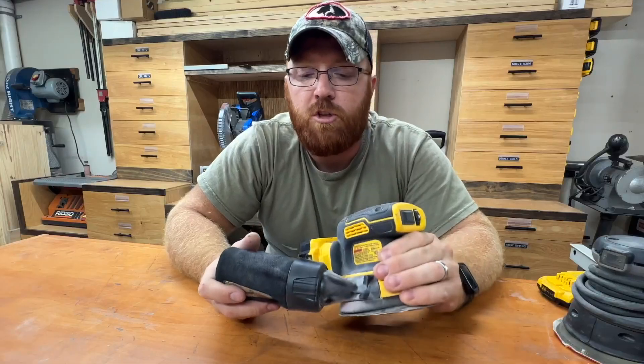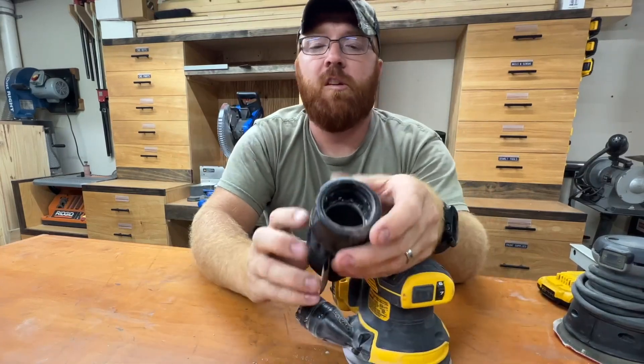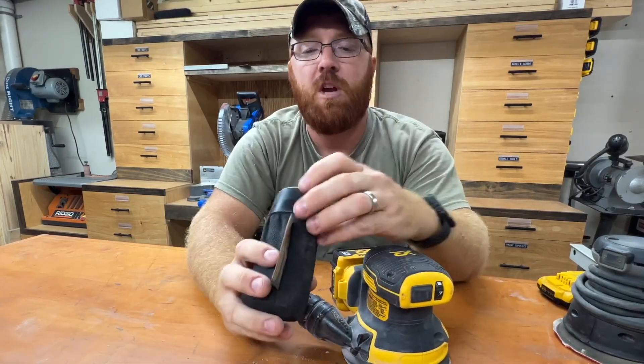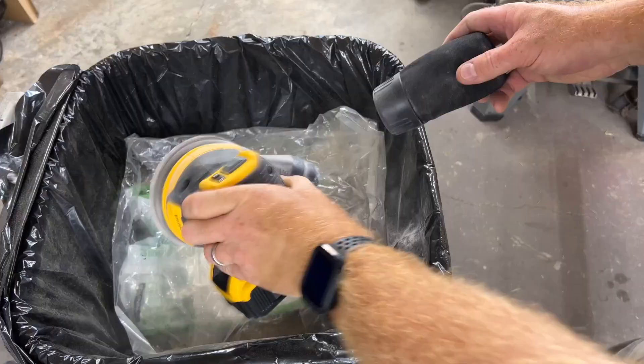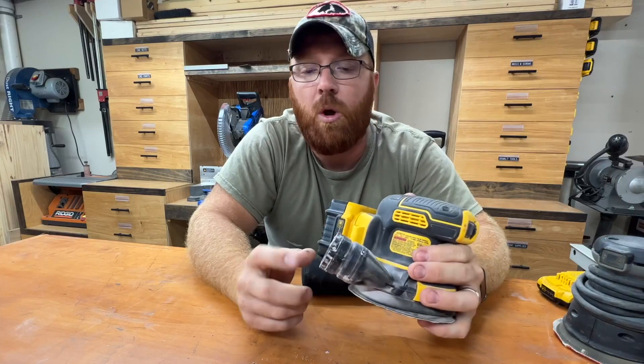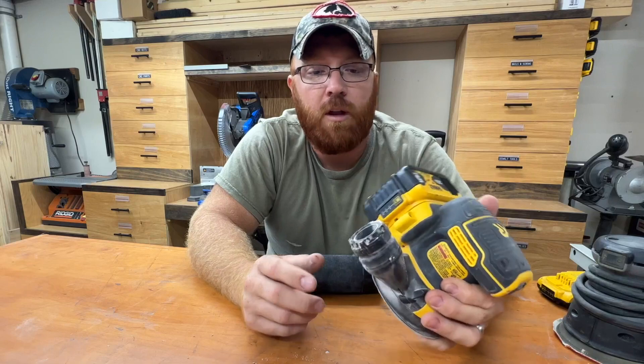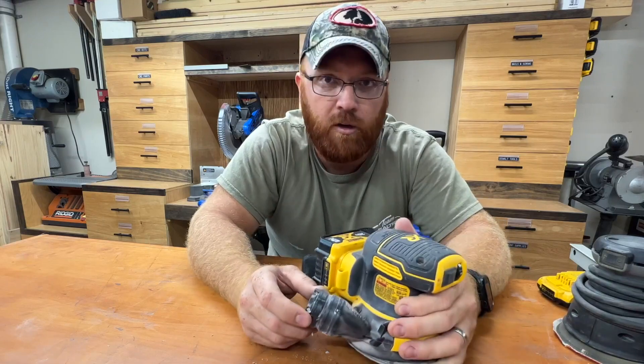I really feel like DeWalt did a good job with the dust collection on this as well. This little bag comes off pretty easily — it's got a spring on the inside to help keep its shape. It's extremely easy to clean out and it holds quite a bit of material. They sell an adapter for this so you can hook it up to a dust collection system on an inch-and-a-quarter hose, which I don't have personal experience with, but the videos I've seen look really nice, other than the fact you have a hose hanging off the side of your sander.